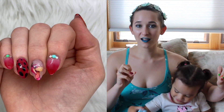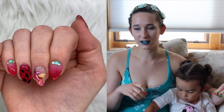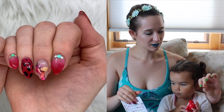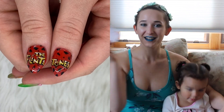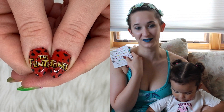The acrylic color I'm using is from a company that I just discovered called Double Dip. It's dipping powder, which is acrylic. So I got these three colors from them and they actually worked absolutely perfect for this Flintstones design.